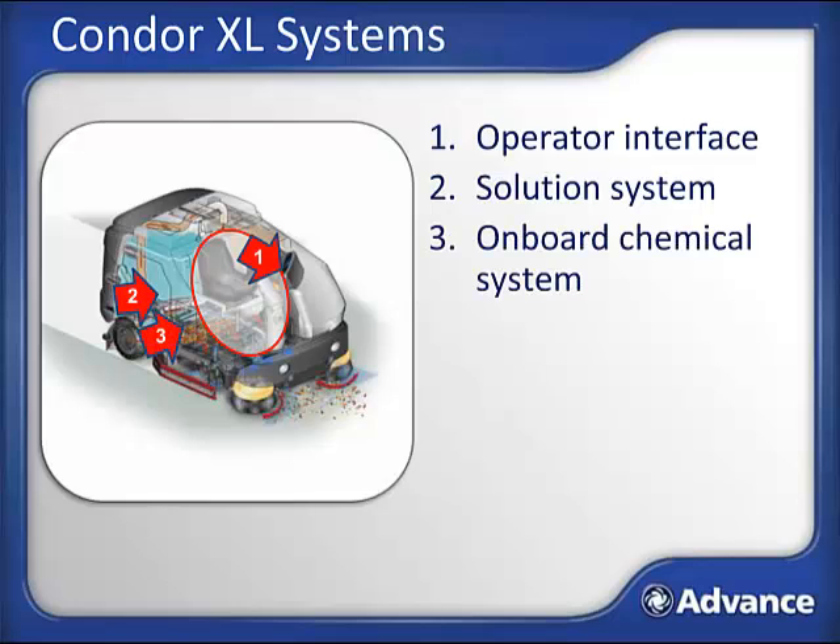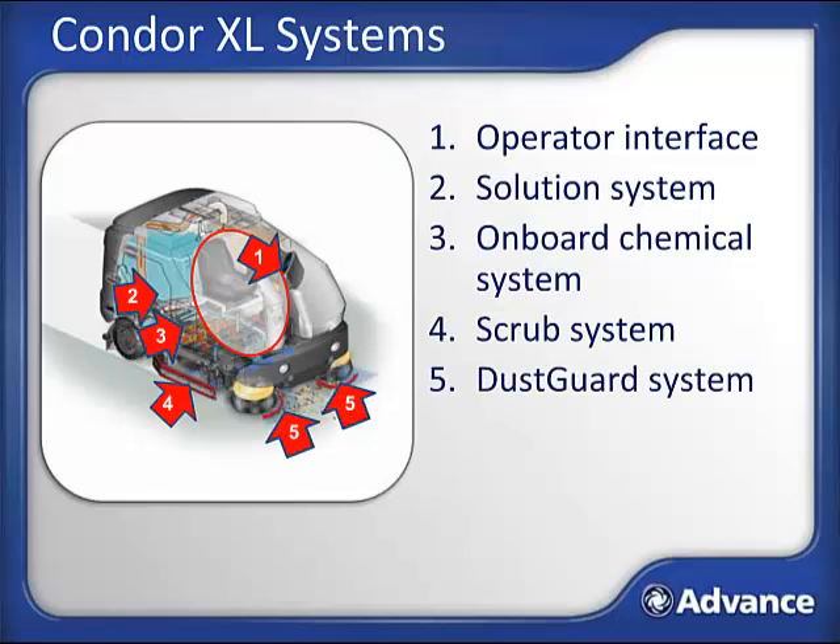AXP is an onboard chemical system your scrubber may or may not be equipped with. If equipped, there will be two 2.5-gallon containers behind this door for carrying chemical, and the chemical is accurately mixed with clean water from the solution tank, where it then travels to the scrub system. The scrub system simply scrubs a floor, and may also be referenced as a scrub deck. The dust guard system is standard on all Condor XLs equipped with a side broom, including the Condor XL 62 and 67 models. It uses water from the solution tank to fog over the side brooms to prevent fugitive dust from becoming airborne.